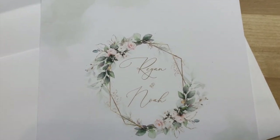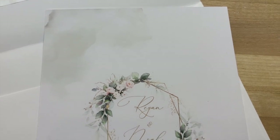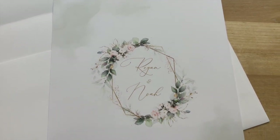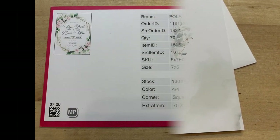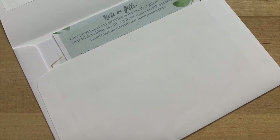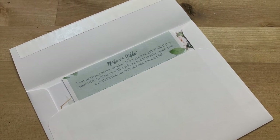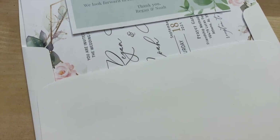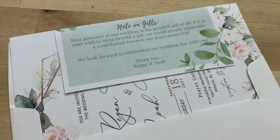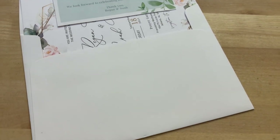These turned out beautiful — simple but with an elegant touch. The printer was not only affordable but had very fast shipping, and they offer expedited shipping if you're in a crunch. Both companies send you a proof to make sure everything is the way you want it before they proceed with your order. They have several sizes to choose from. Then all I had to do was collect the addresses, go to the post office, buy stamps, and mail them.